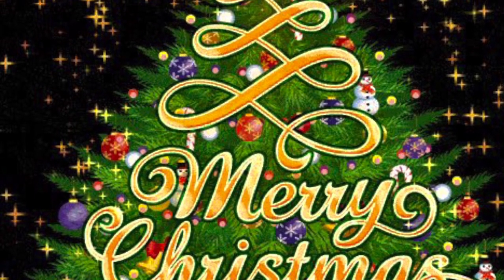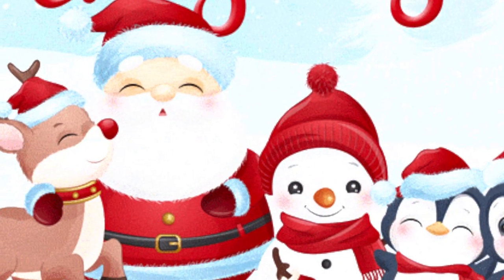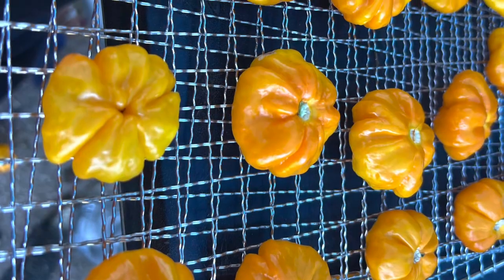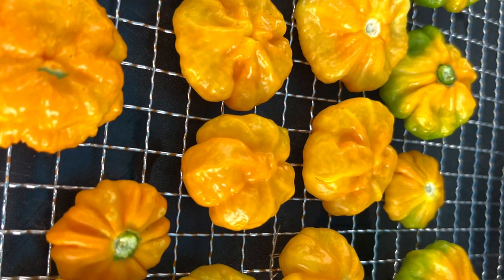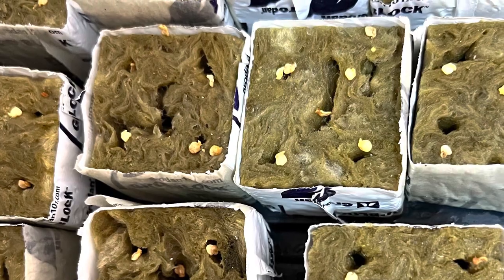Merry Christmas and Happy New Year to all. I'm starting my pepper seeds — I started them a couple days ago. My scotch bonnet seeds, that's all I'm planting right now. At least I'm sowing the seeds so they can sprout soon. And those are some of the scotch bonnet peppers that I took a picture of earlier this year.